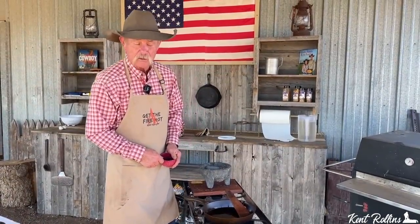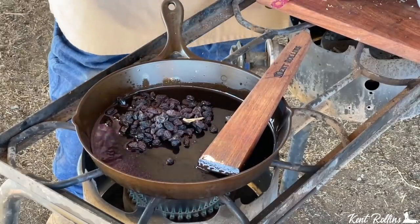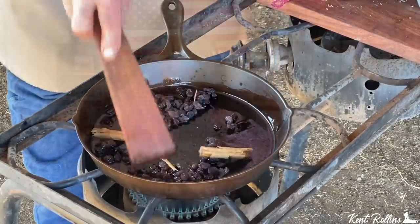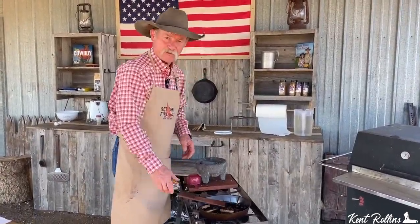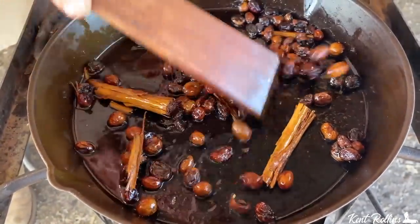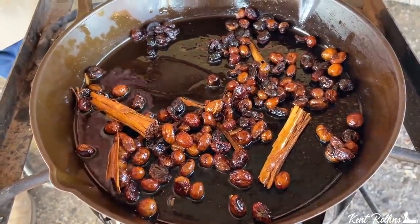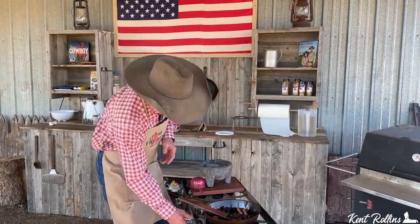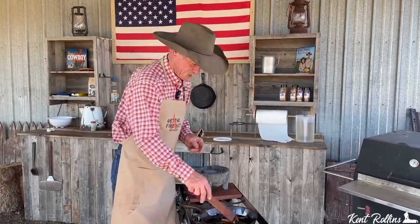We've got a little more lard in there. You ever fry raisins? Well, you are today, sugar. We're going to put some raisins in there and some cinnamon stick. When you fry a raisin, they try to regain their original shape and plump up a little. Let them fry until they get good and plumped up and get that cinnamon stick all soaked in there. It don't take them long to puff up. Over a hot fire you're going to go maybe two minutes at the most. Just keep stirring so you don't burn the raisin.